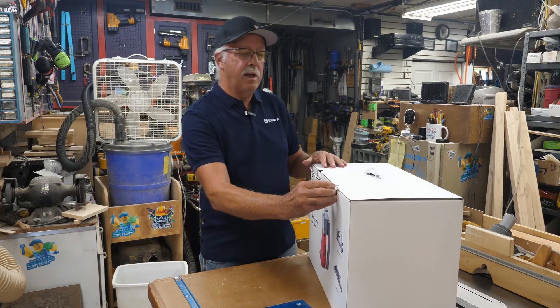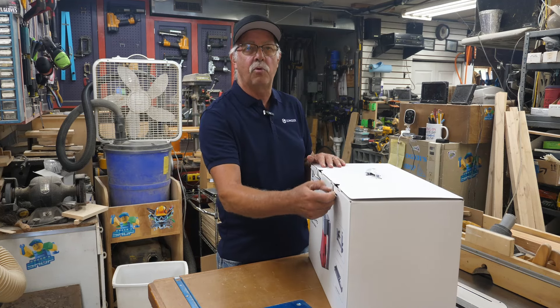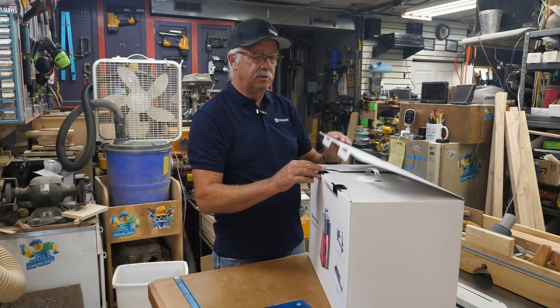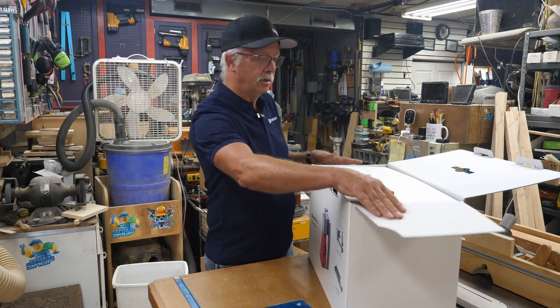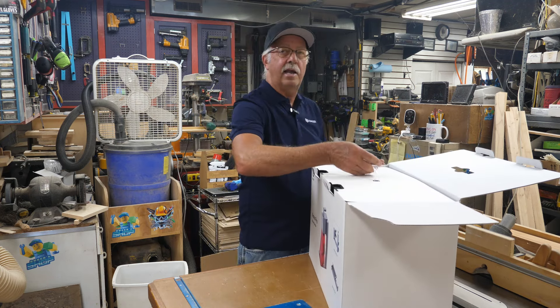This would make a nice carry box if you were taking this portable, although there would be a few caveats to going portable with it that we'll get into later. Also worth noting: this is still not a class 1 laser.